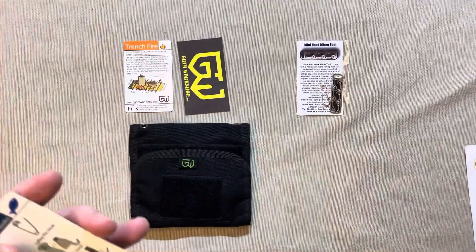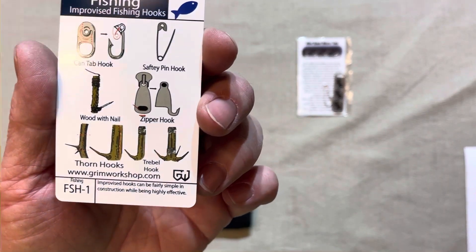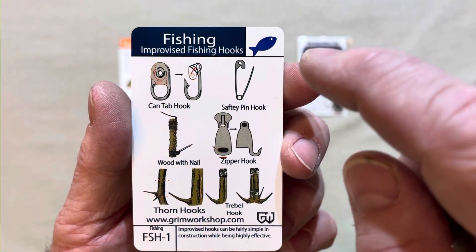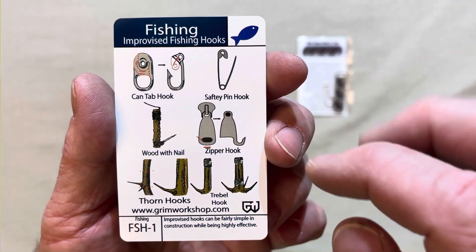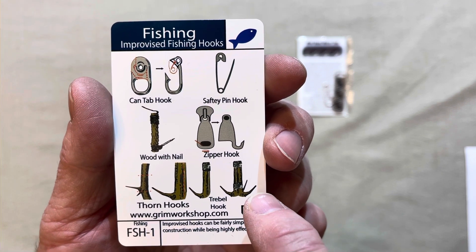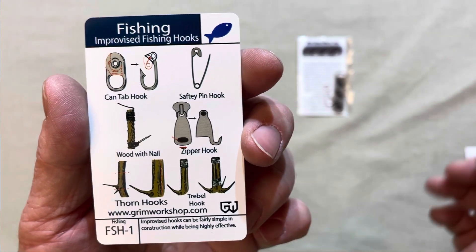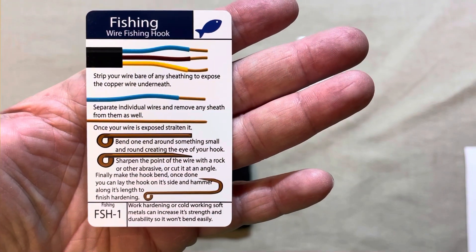Generally it comes with two of these tip cards. Here we've got the fishing card. This is pretty cool because they show you how you can make hooks out of a can-tab hook. You've got a safety pin hook, a zipper hook, thorn hooks, different versions of the thorn hooks. You can lash a couple together and make a treble hook out of it — that's just pretty nifty. Wooden nail, and you can even strip some wire.